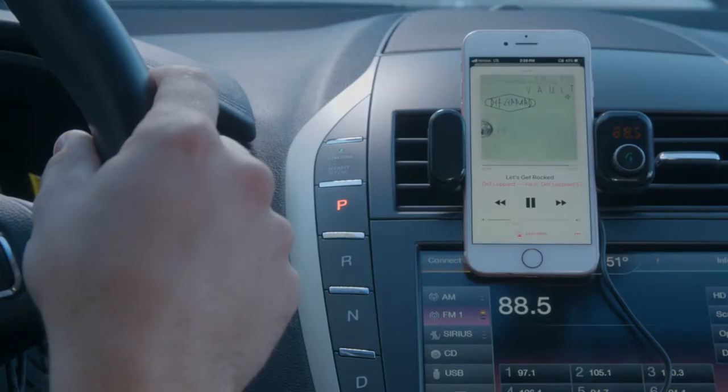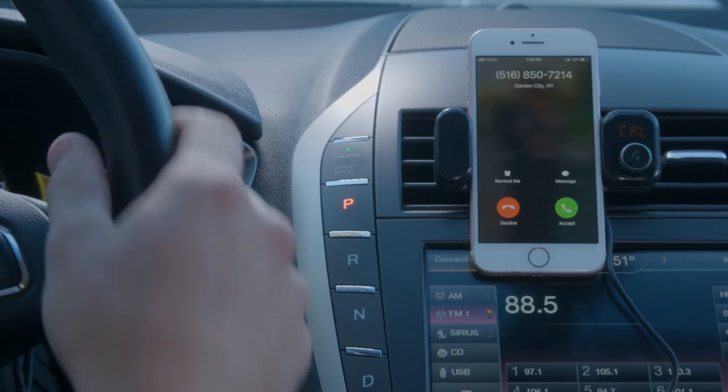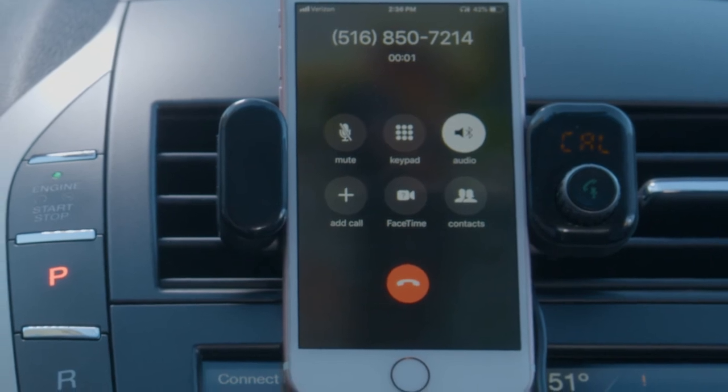And remember, if someone calls you, even if music is playing, the device automatically switches to telephone mode. Just press the spin button to answer, reject, or redial a missed call.